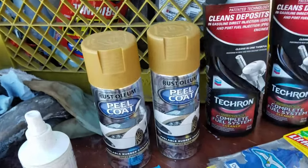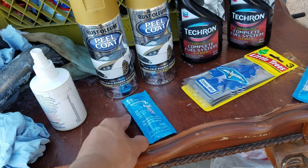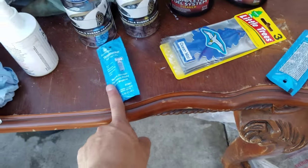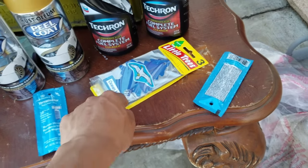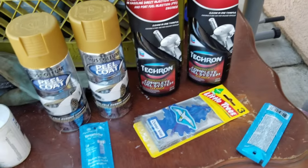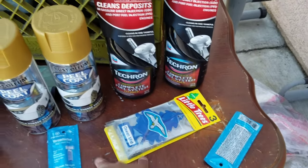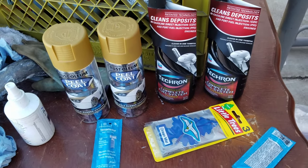So here's what I picked up from AutoZone. We have the Rustoleum matte gold peel coat — we got two of those. We already used two empty cans previously. We also got the glossifier, some thread lock because there are loose bolts that rattle in the trunk that need to be fixed. We got some little tree air fresheners, and some fuel cleaner for the pump and gas. Two layers logs — that's all I got from AutoZone, pretty cheap and not expensive.